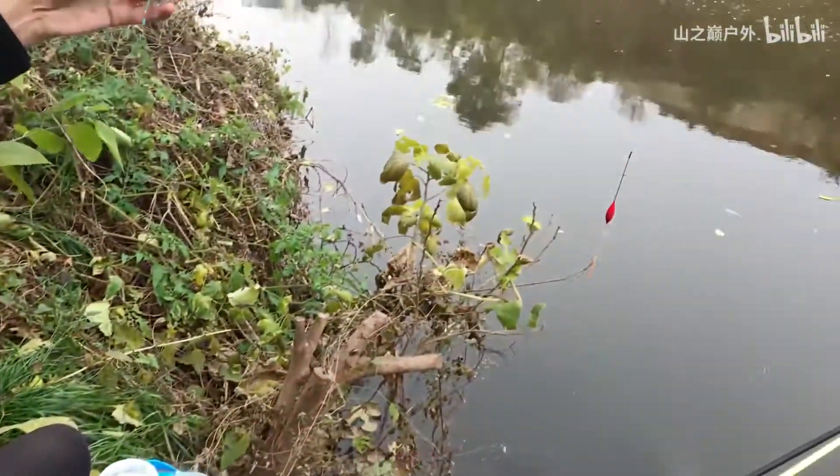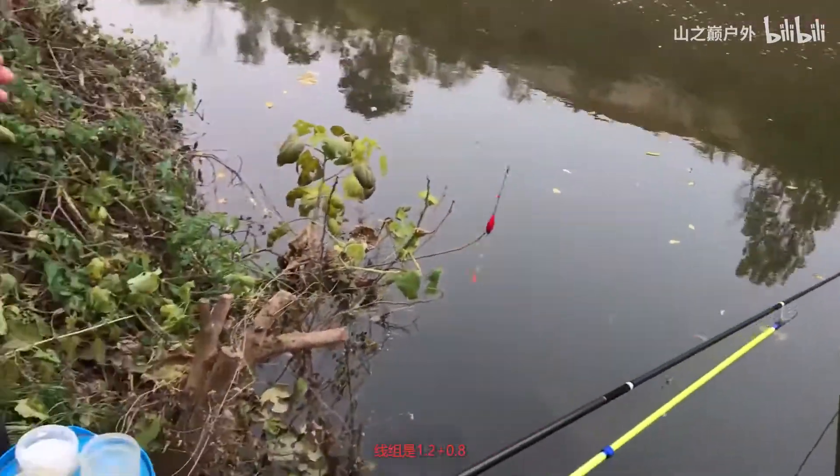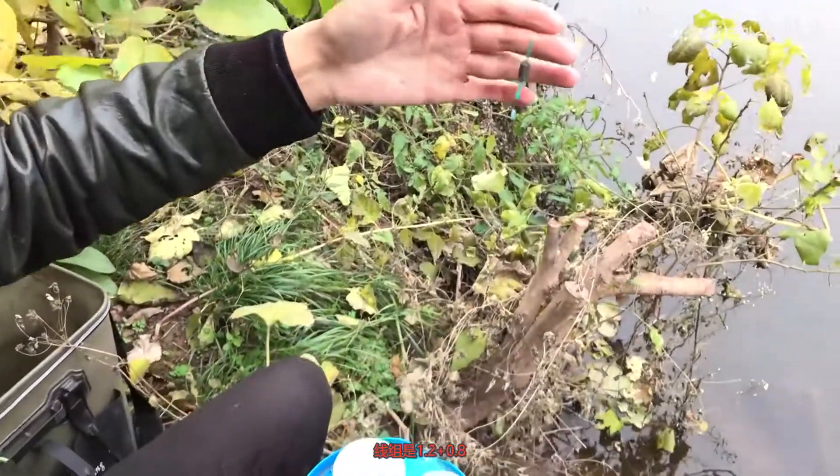It's just 1 meter deep. Then we use a 4.5-meter rod, line setup is 1.2 plus 0.8.